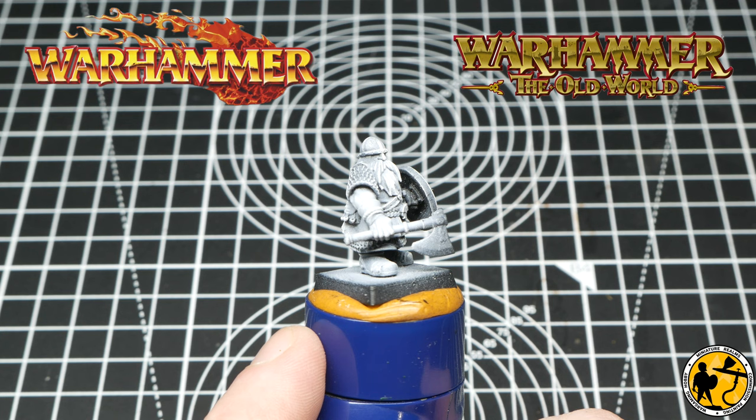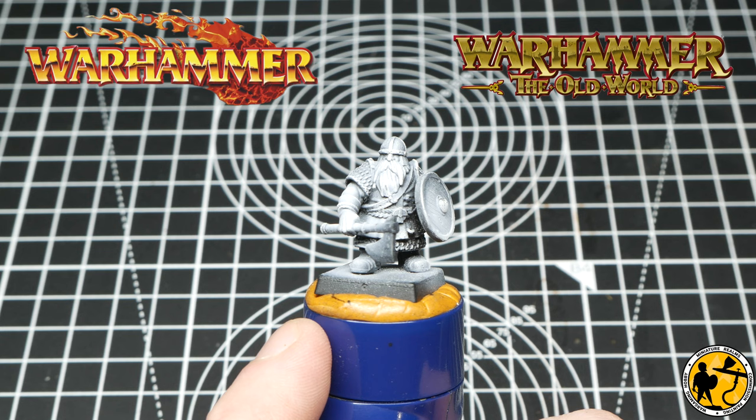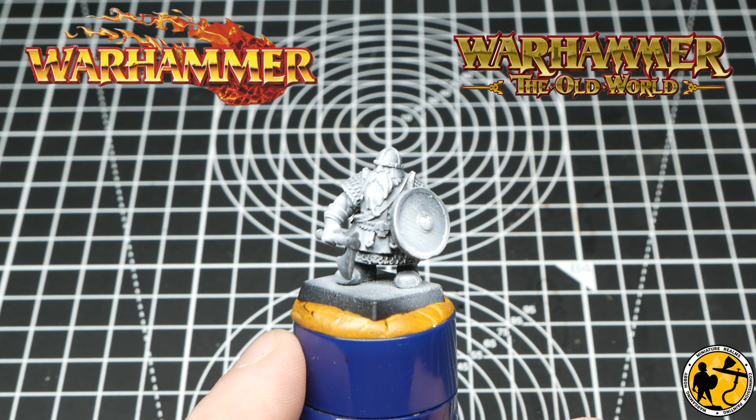I won't be using them for all my armies. I'm also working in the background on some Empire and some Bretonnians, and I plan on using all Games Workshop models for those. But I really, really love the aesthetic of these 3D miniatures, so they're well worth checking out.